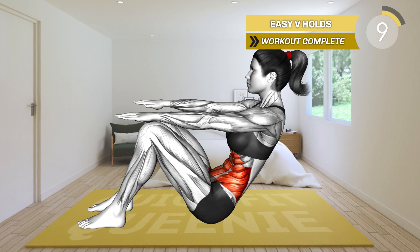10 seconds left. 3, 2, 1, rest. A job well done. I'm so proud of you. If you've got some more left in the tank, give this next 5-minute workout a try. See you next time.